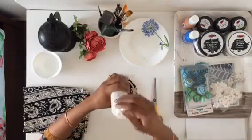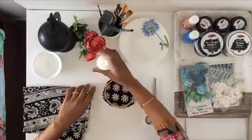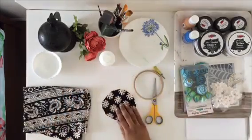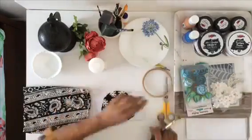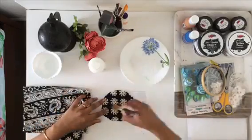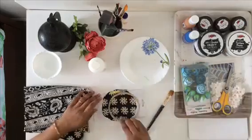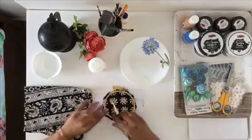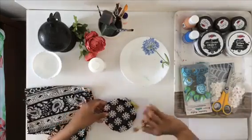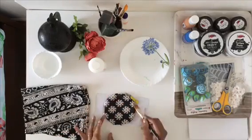I'm taking an old cloth and Mod Podge Stiffy so that I can attach the cloth to the hoop to create a background. I'm using Stiffy in order to stiffen the cloth, so I'm quickly running the glue all over the cloth and then attaching it to the hoop. Let it dry naturally so that the cloth stiffens up, and then we'll take it forward.